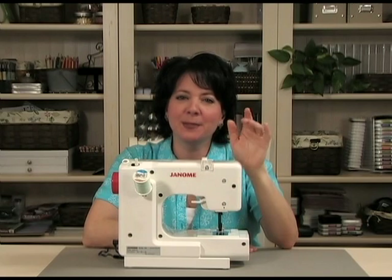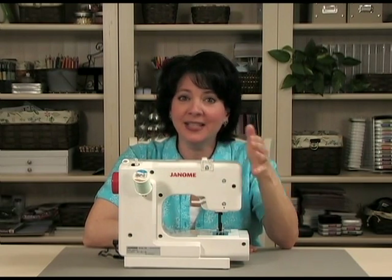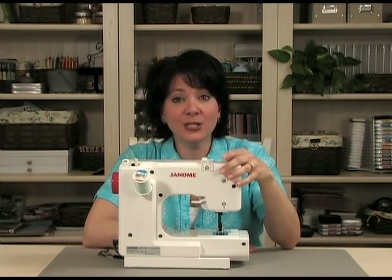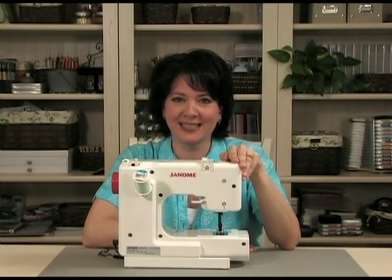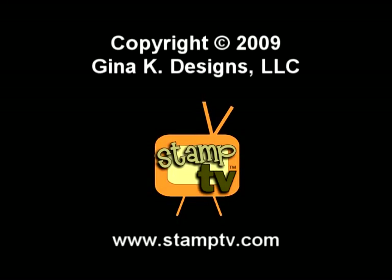Sewing on cards makes them even more special by creating a warm homemade feel, and now you can see how easy it is to do. Feel free to post any sewing questions in our forum at stamptv.com. We'll do our best to help you add this wonderful technique to your paper crafting. We'll see you next time.